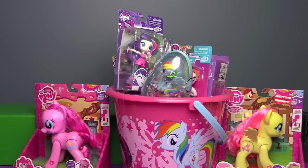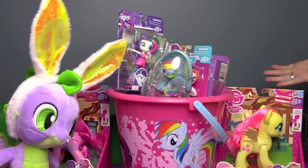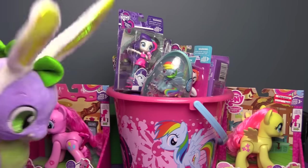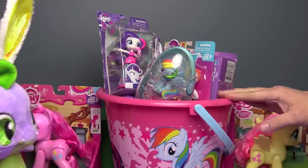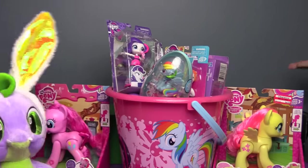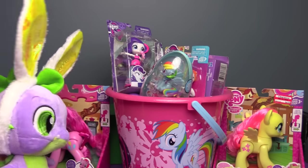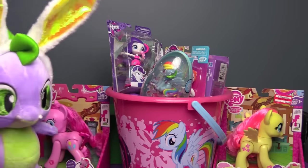Hi everyone, it's John and Ben. I just came down here and look at all this — the Easter Dragon is back! It looks like he's been busy. Look at all of this pony stuff in the MLP Easter basket. Well thank you very much Easter Dragon, it's always nice when you stop by. It's a little early though — Easter is not for a few more days. But it's never too early to open up a basket full of MLP goodies.